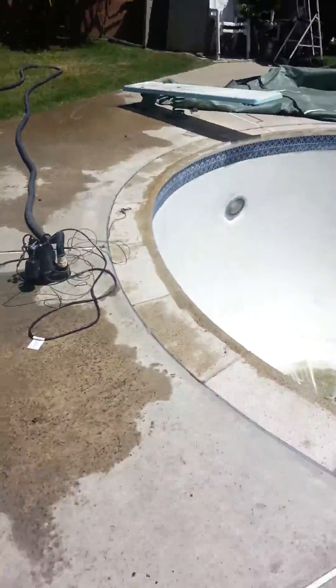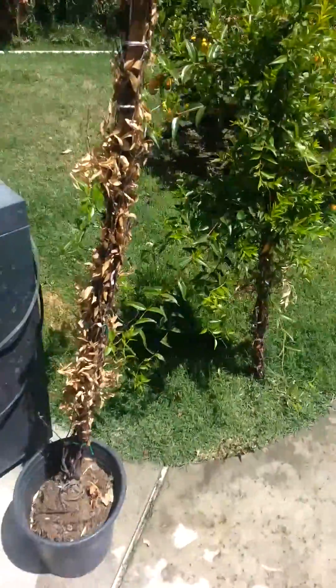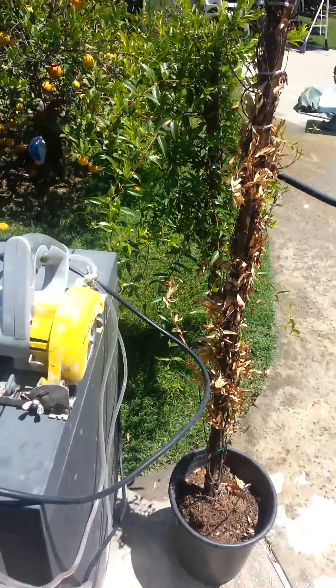I got through about three-fourths of it, which is three-fourths of 110 linear feet. So that's how far it got through.